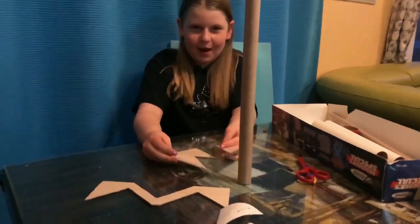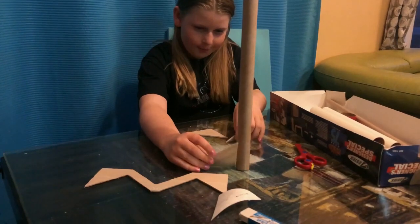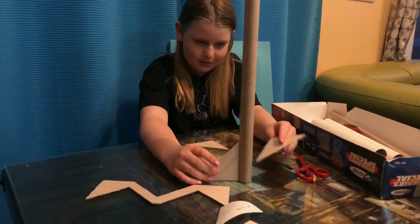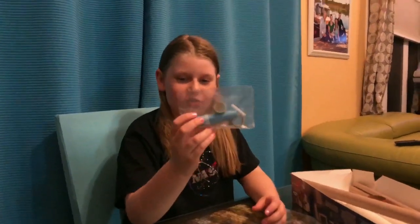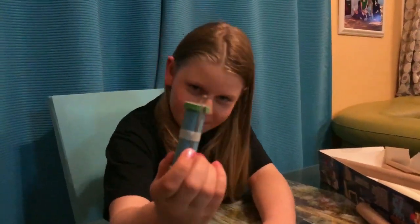I just cut the pieces out and now we're gonna glue them just like this, all around. This is the engine mount and I'm gonna build this next. The engine mount is complete and this is what it looks like.